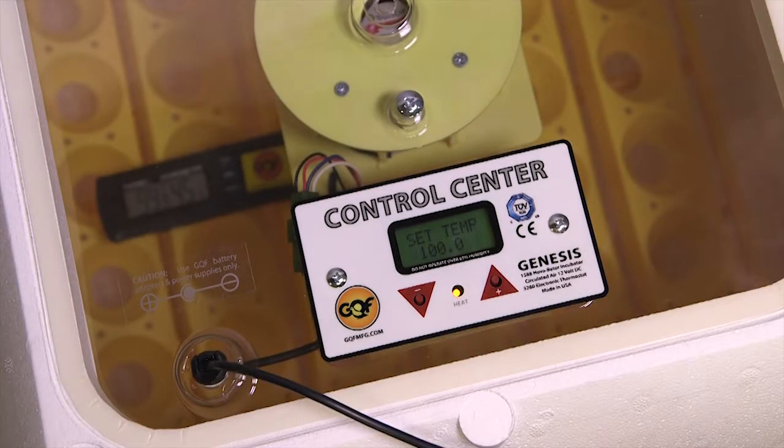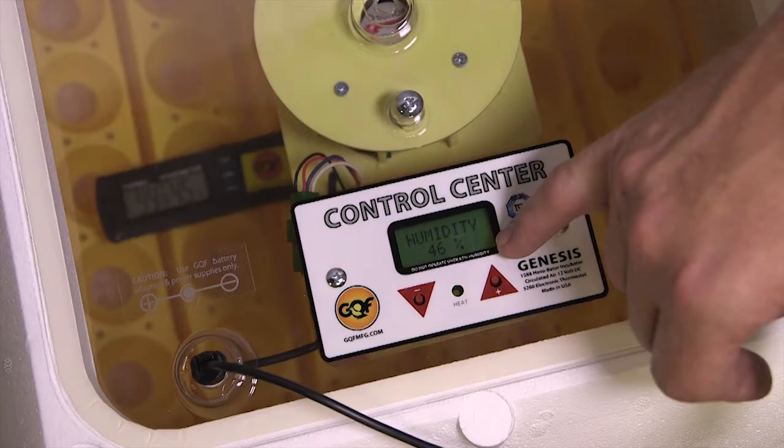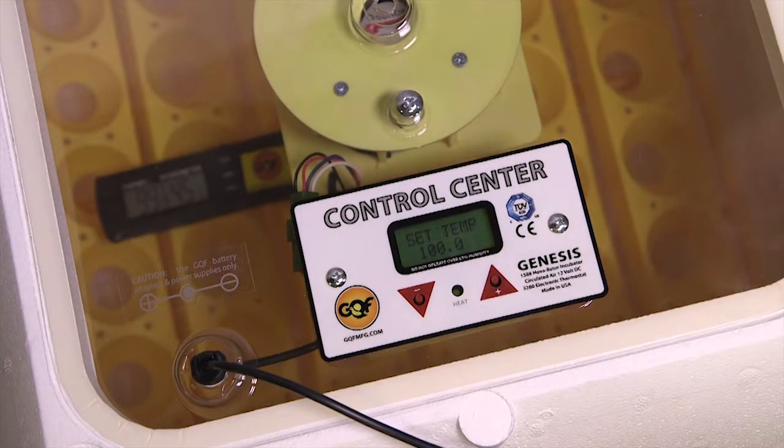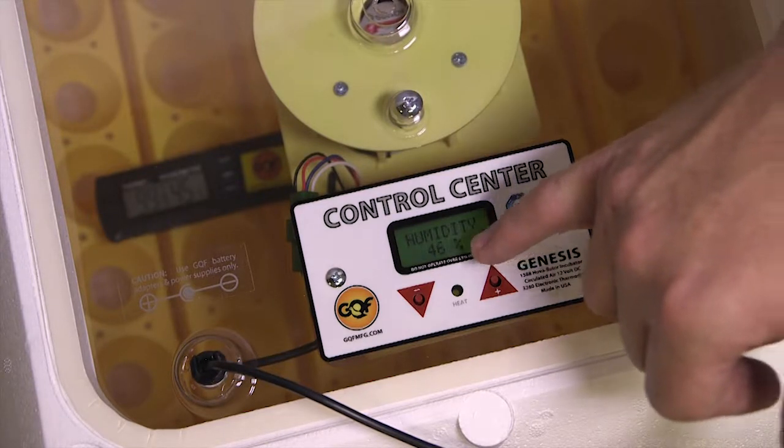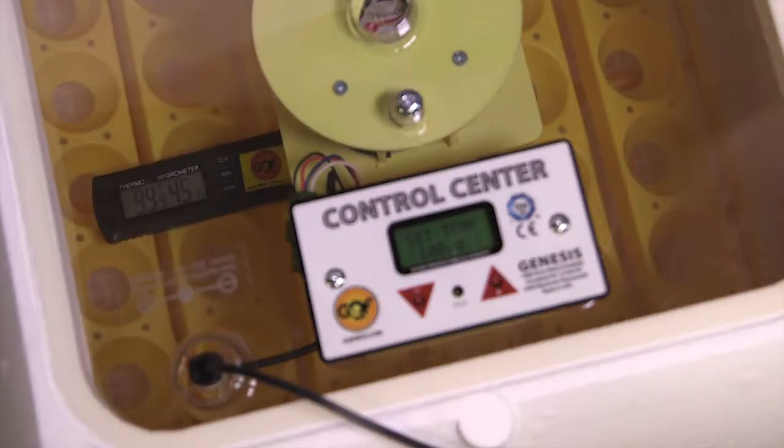After just a few minutes of waiting for everything to regulate inside, the internal temperatures came up to 99.9 and the incubator temperature is 99.9 to 100 — everything is lined up. The humidity is 46 and 45. We've successfully recalibrated the 1588 control center.